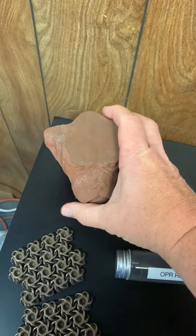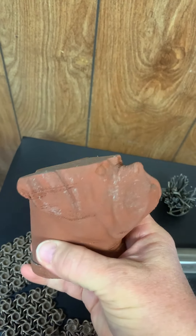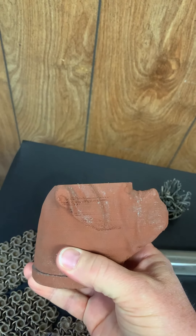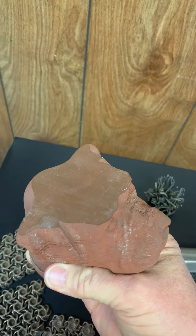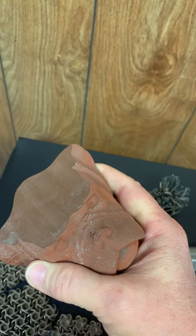Up here we have a big old chonker — this guy is heavy. You can see what a 3D print looks like after it's been machined: that's been just cut clear on the top with a CNC machine.